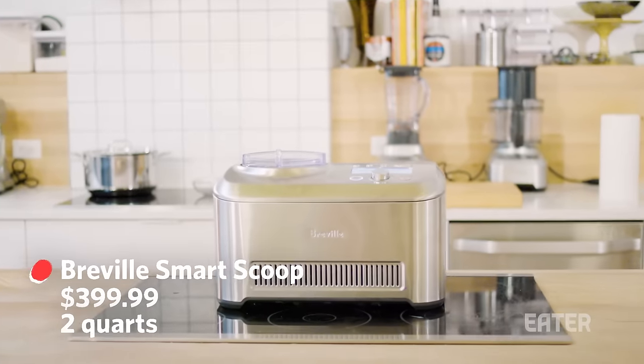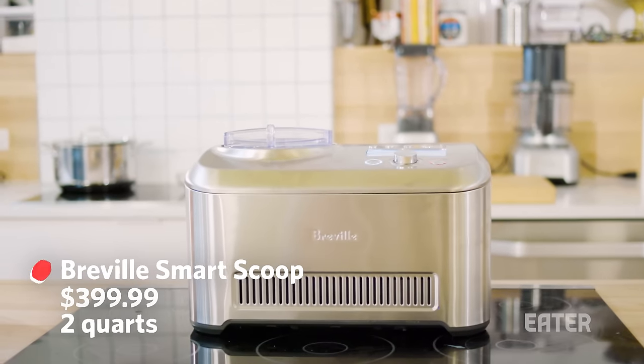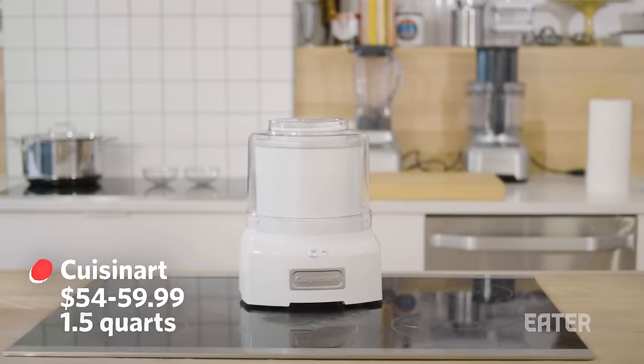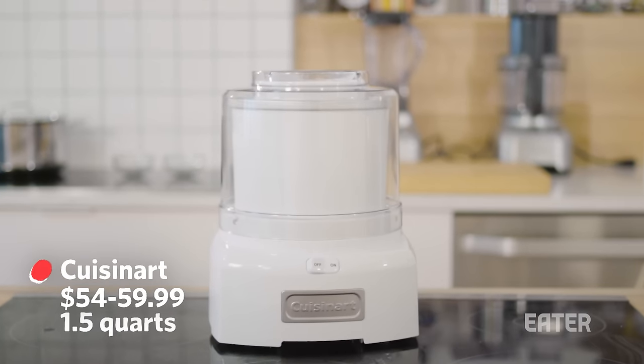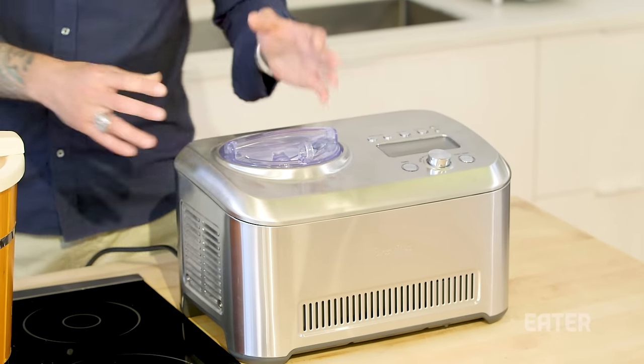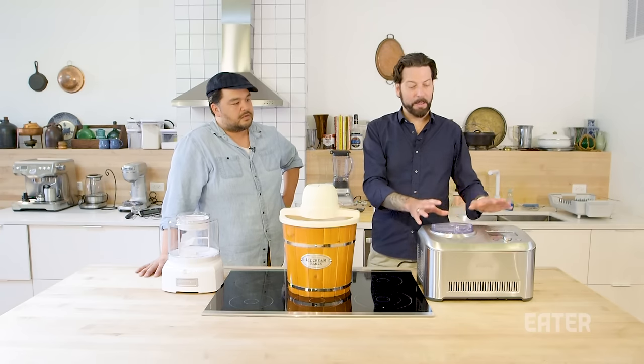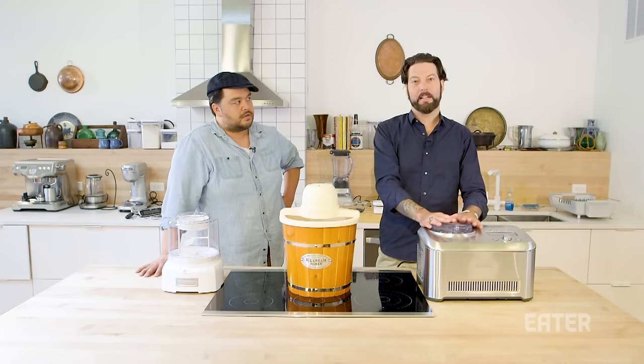The first one we have here is one with an internal compressor, which means it has built-in refrigeration. The second one uses ice from your freezer, and the third one uses pre-frozen buckets. This one with the internal compressor, you just pour the product in and turn it on — this is probably the easiest way to make ice cream.